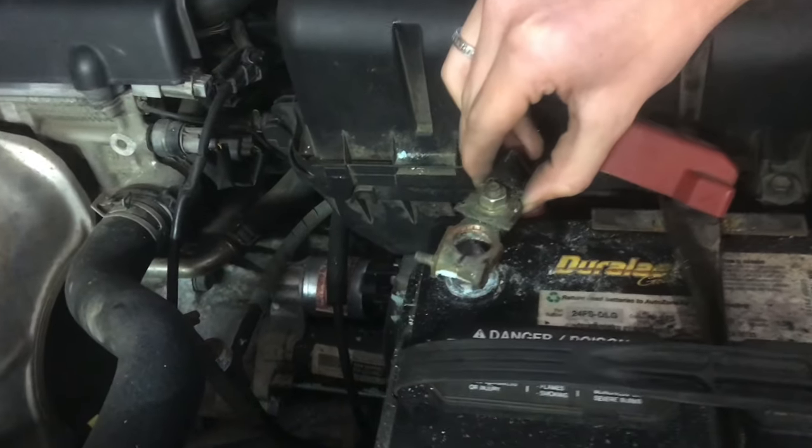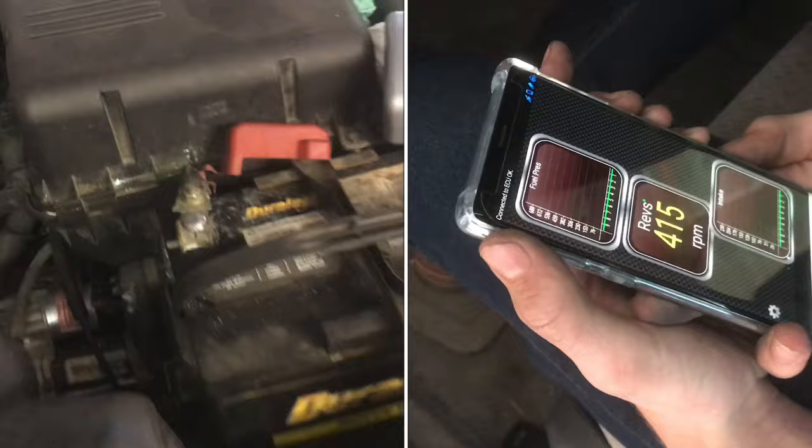If you disconnect your battery terminal in your Toyota Camry, all of a sudden your engine runs really rough. When you listen to how this engine is running, the RPMs are very low — so low it's about ready to stop any minute now.